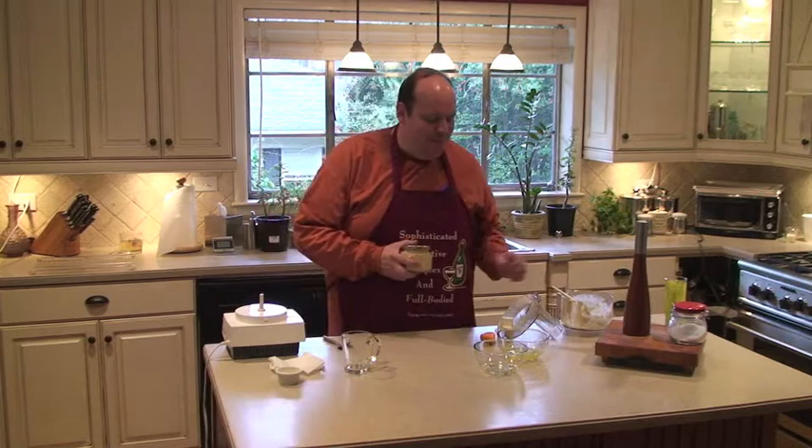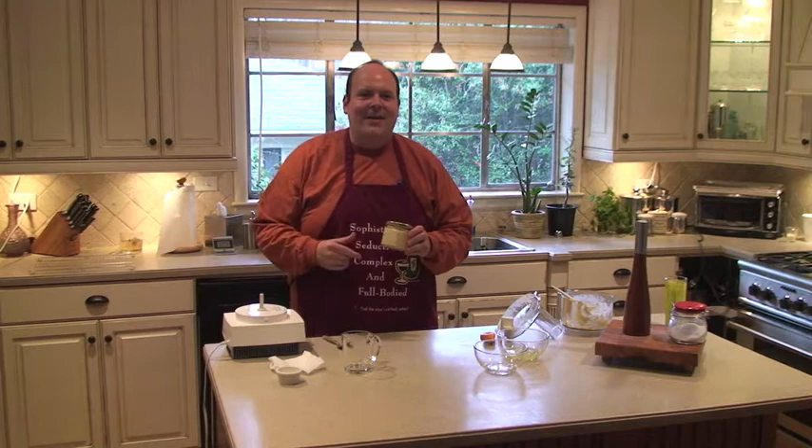Alright guys, you've seen it right here in Easy B's Kitchen how simple it is to make homemade mayo. Next time you're in the store, check the back of one of those jars and read the amount of garbage that's in it. Now you've seen how easy it is. This is going to become your new favorite jar of mayo — trust me. Thanks again for coming and watching. You can check me out at easybkitchen.com or my YouTube channel at youtube.com/user/easybkitchen. Until then, we'll see you next time.